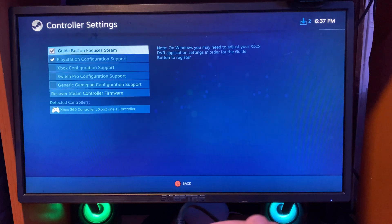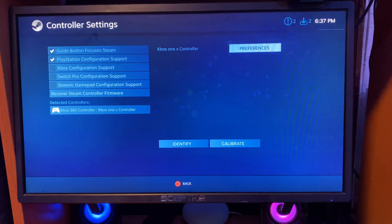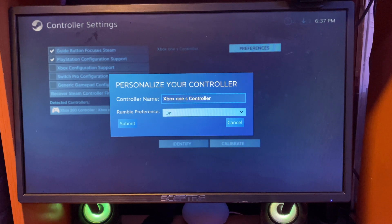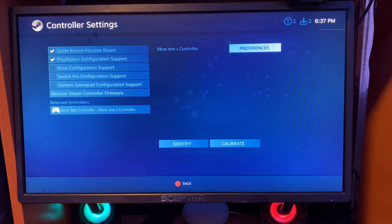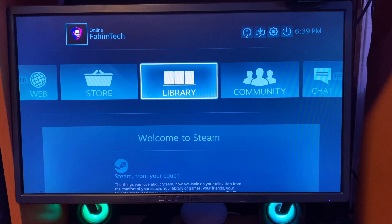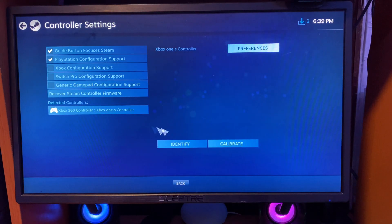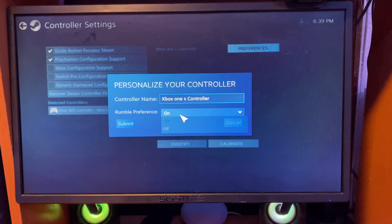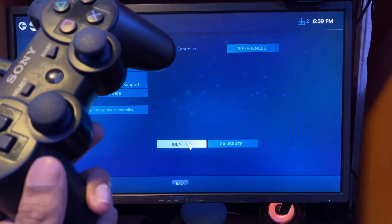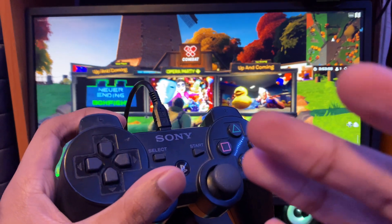Now go to the Controller settings and you can change things. Windows still thinks it's an Xbox 360 controller, but if you tap on it you can make sure the rumble is on if you want — I like to have it on. You can also change the controller number. In Steam settings under Controller, you can change the name, toggle rumble on or off, and if you click Identify, it will recognize the controller. The controller works absolutely fine with no problems.